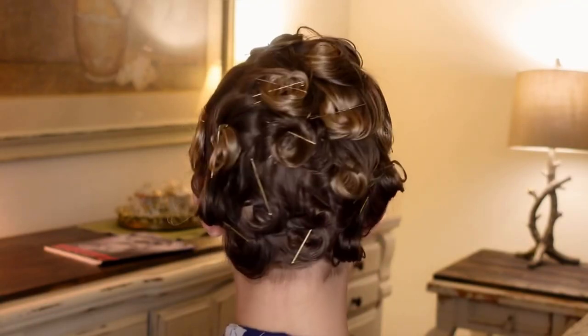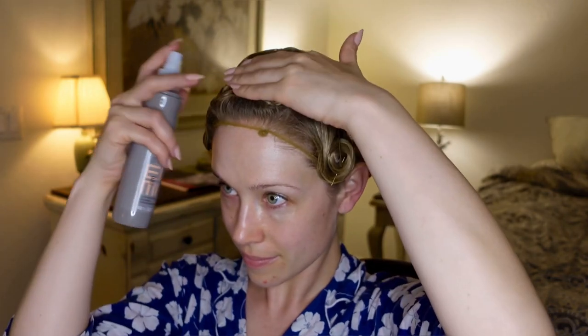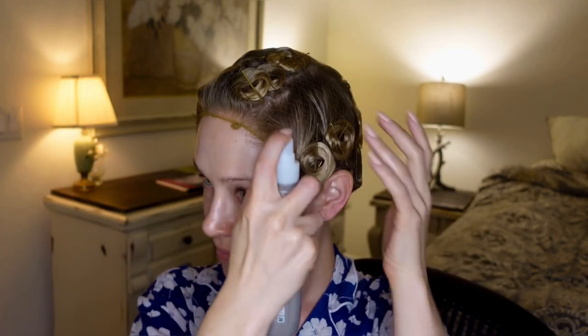For the back, you can continue the rows all the way around to the other side, but choose one direction for the pin curls — all of my curls in the back were rolled clockwise. Finish it off with a final spray of setting product and allow to dry.